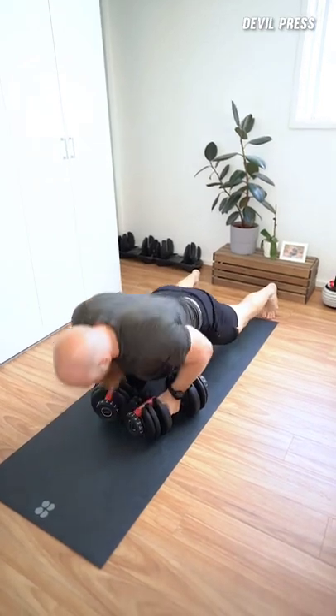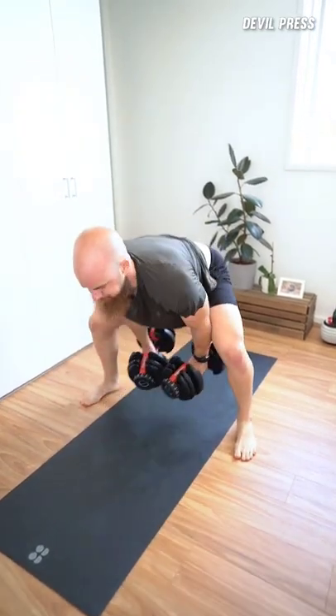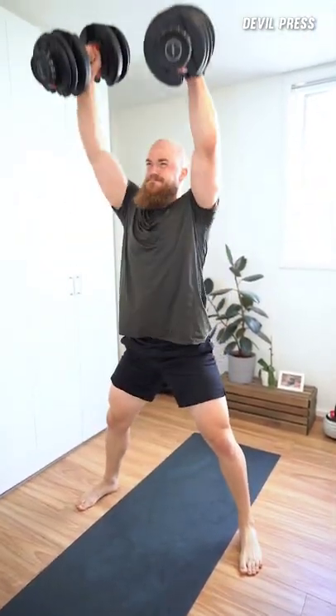The devil press will push your heart rate near its peak. It requires explosive power through the upper body and hips and has tremendous benefit for MMA, BJJ and wrestling.